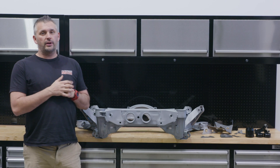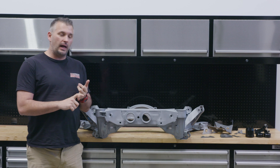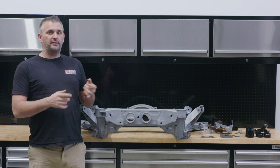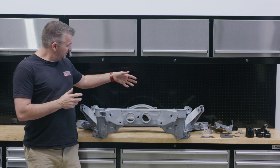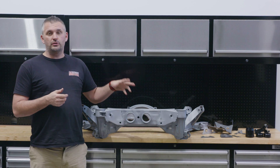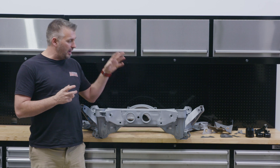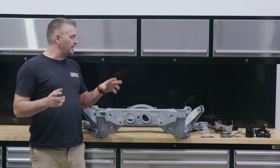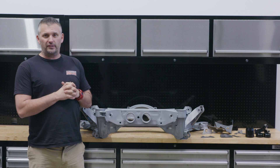Our R33 GT-R rear subframe is back from having the bushes removed and being blasted. It is now a blank canvas to be strengthened and modified. Why would we want to do that? Well, to be honest, the Nissan welds are actually pretty crap and these subframes have been known to crack and flex a little bit. So reinforcing them is a good idea when you start putting solid bushes in and you want to go racing. I also like to modify Nissan rear subframes to help with suspension geometry.